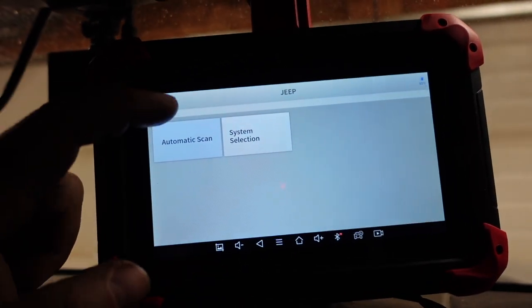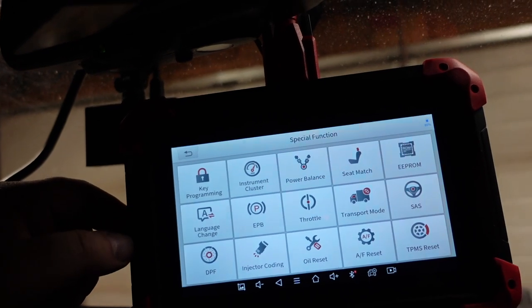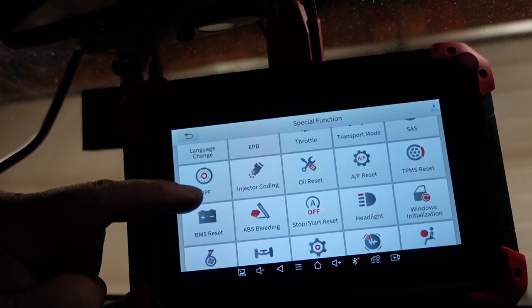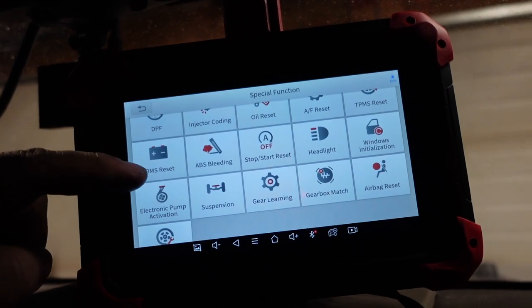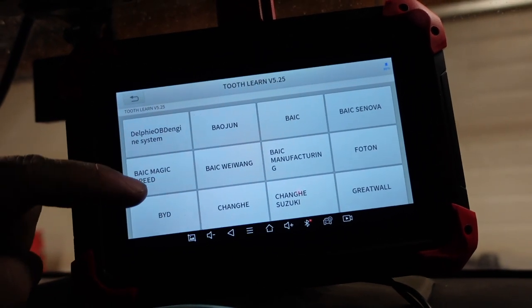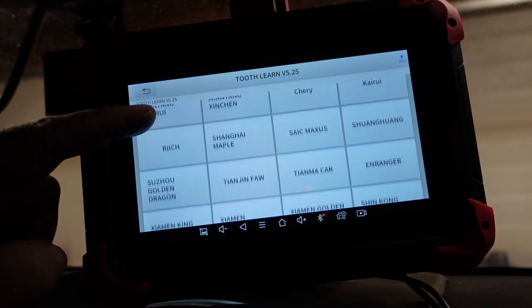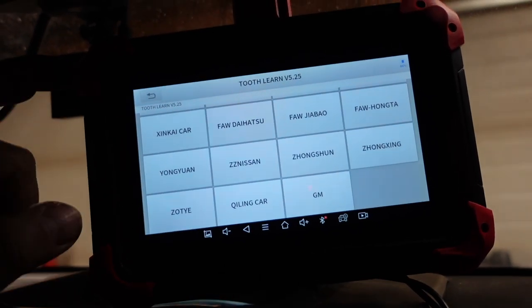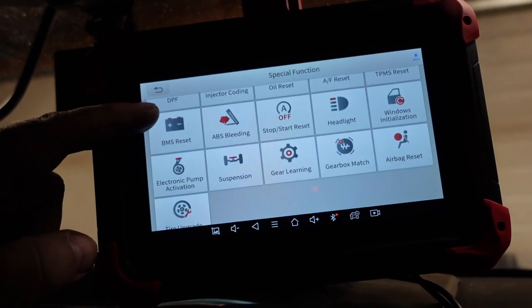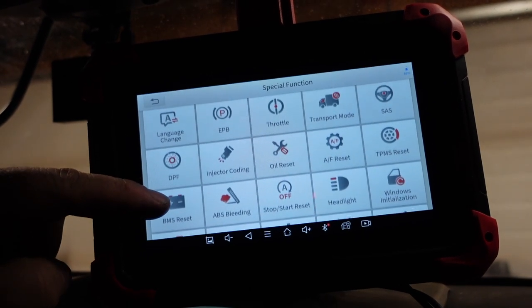Let's exit and go back to special functions. Key programming, power balance — only on Ford. Injector coding, oil reset, soft start, gear learning. I don't think it has it for the Jeep. It's got a bunch of stuff but just GM is the only thing listed. It might be good on the TJ. Gearbox match, suspension, headlight, oil reset.